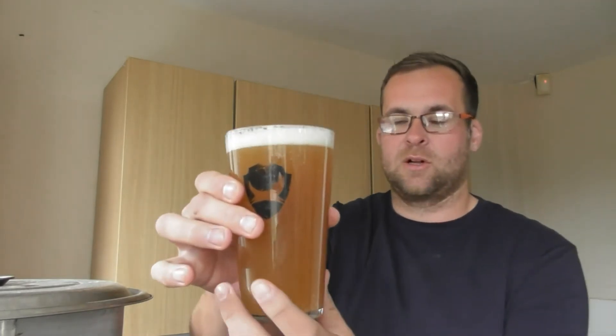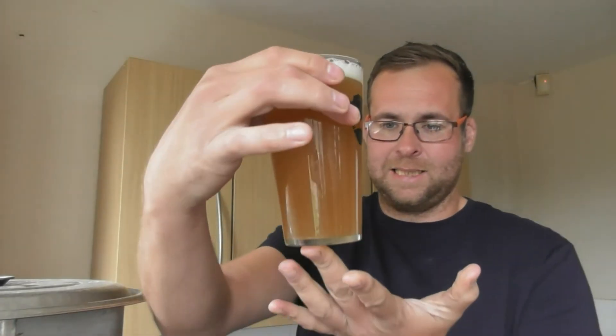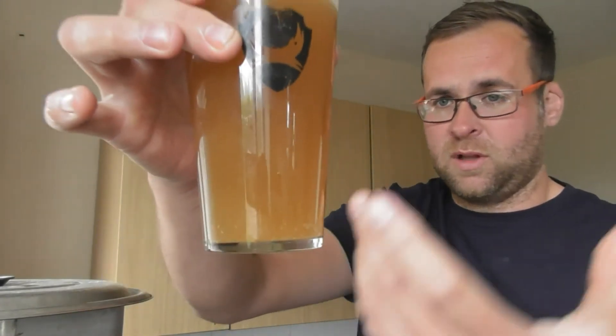Bottled straight off his keg, as far as I'm aware. You can see the colour on that, guys — beautiful. Hazy. Bubbles lightly streaming up. On the aroma, a nice bit of mango there, like your sweet lighters and all stuff like that. And obviously that punch of tropical.